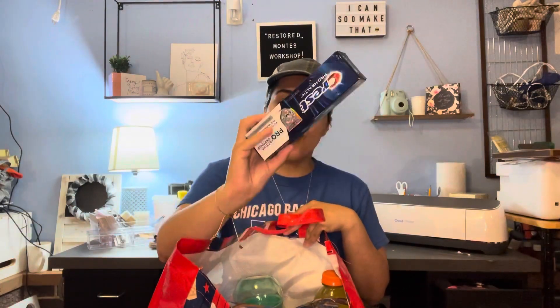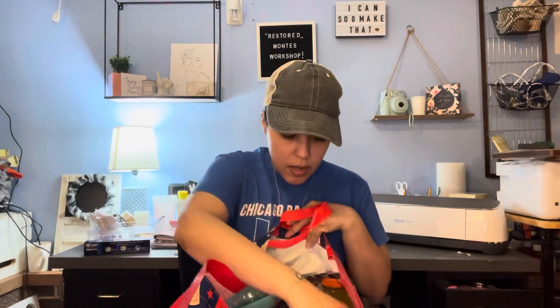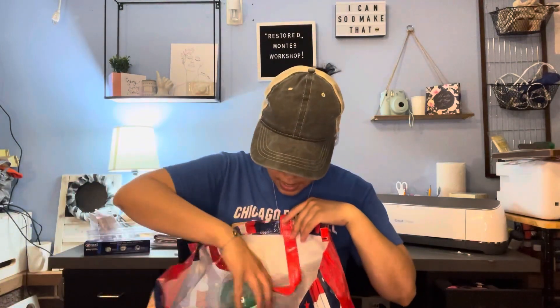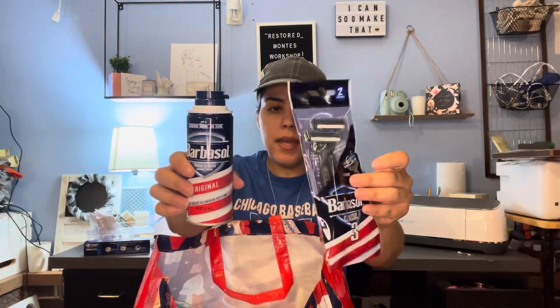I got more of this toothpaste — the Pro Advanced or Proactive Defense — it's a pretty big tube. My husband also needed Gatorade because he needs to mix it with some powder he has to take the night before his surgery. I got him the lemon lime, which is 32 ounces, and he needs to drink both of them with the powder.